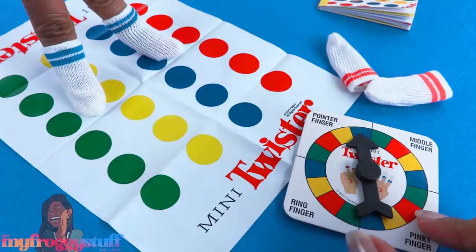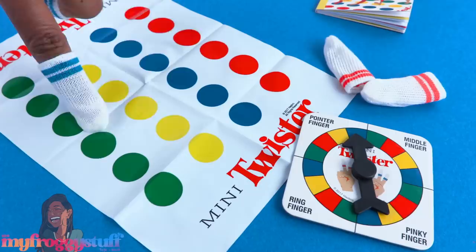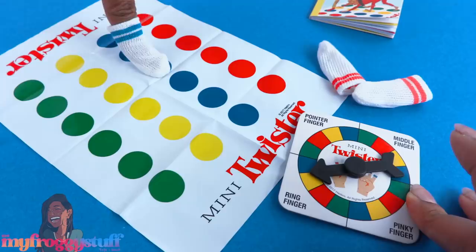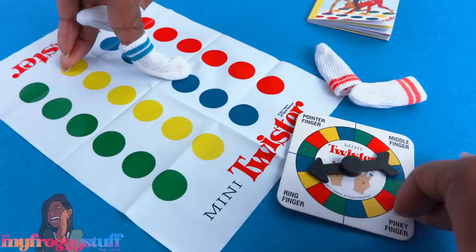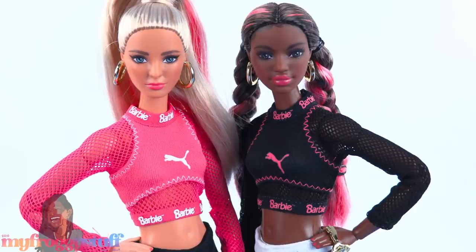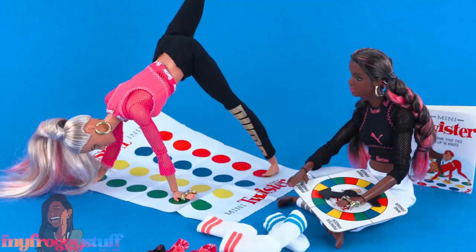Let's spin the spinner — not a great spin, but it says blue, pointer finger, so that goes right there. Then we spin again and it says ring finger, yellow — so my ring finger is there. Now I have to put the pointer finger on blue; it's already on blue. I guess this works better when you have a partner. My Puma Barbies have volunteered — while I think the mat might be a little too small for them, you could probably still use it for some fun photography.